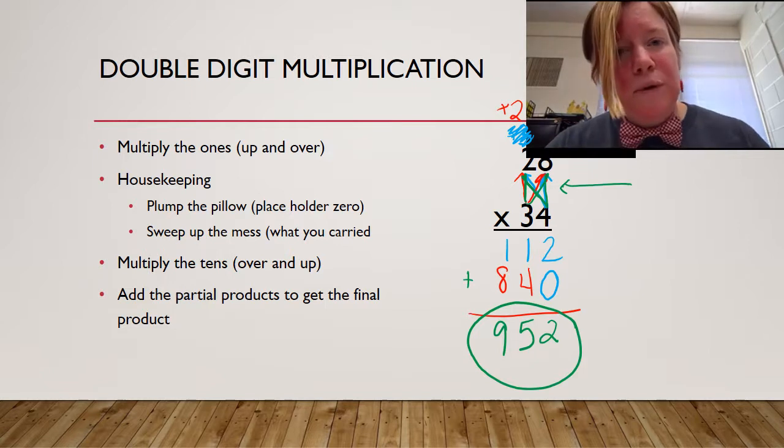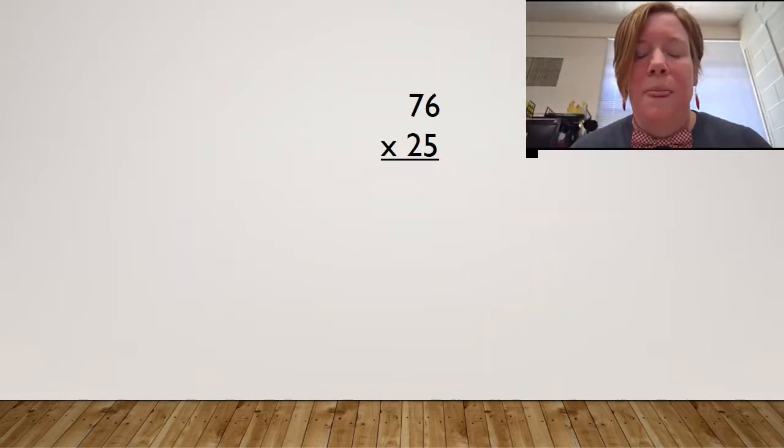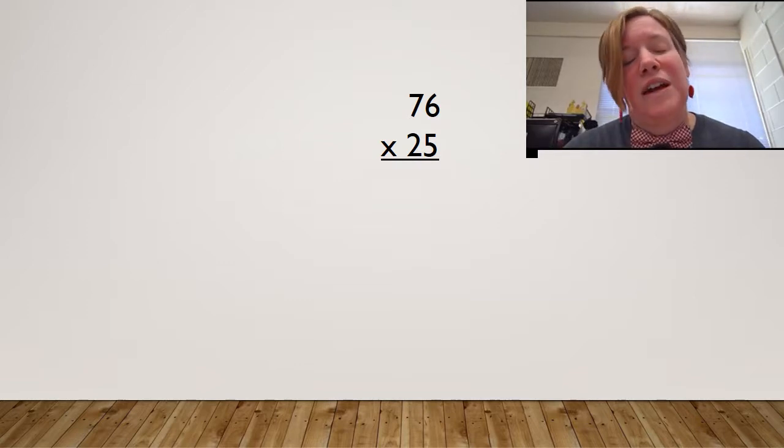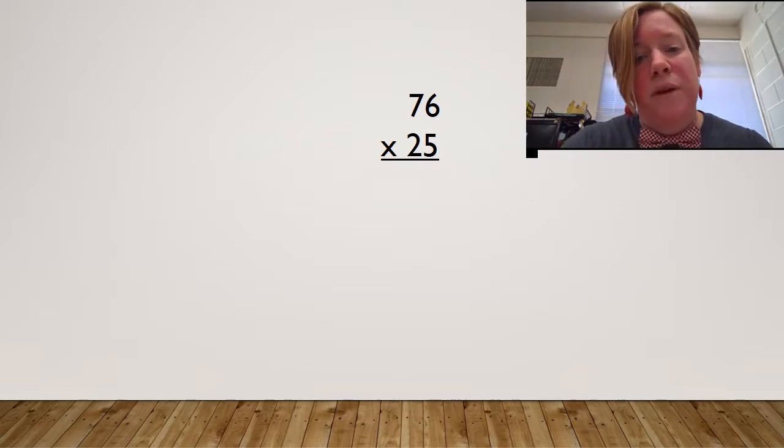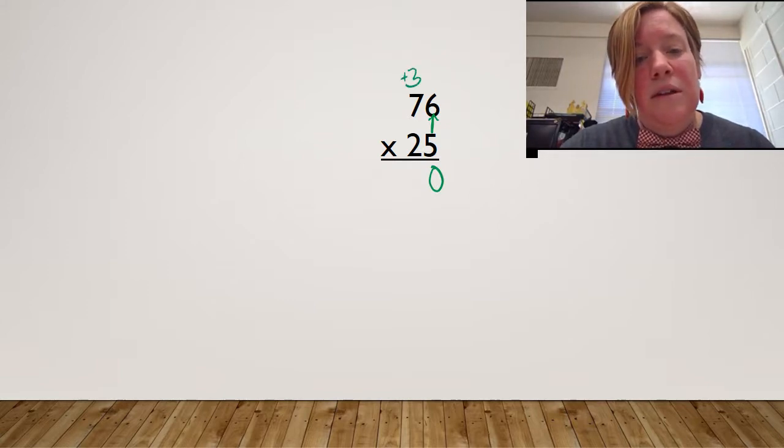So this is how we do bowtie multiplication. We're going to do some sample problems now. Here we go — real deal. I've got 76 times 25. What was the first step? The first step was to multiply the ones. So I go up first. Five times six is 30 — carry my three. Put a little plus sign to remind me. Because I've gone up, now I need to go over. Five times seven is 35, plus three is 38. And I am finished.